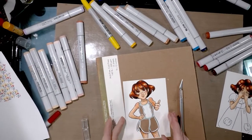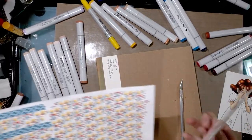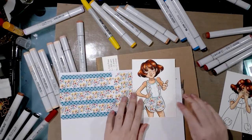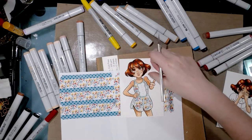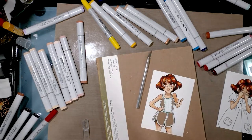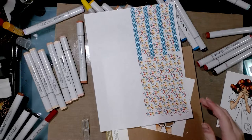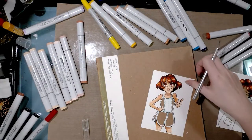I've gone ahead and trimmed out all the area I won't be using, and I've also got my washi tape laid out so you guys can kind of see how this is going to look. Something that's helpful to do is to go ahead and trim your paper down a little bit so it's a little bit more manageable.